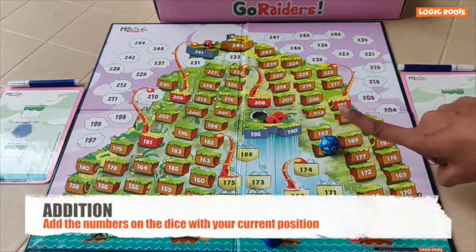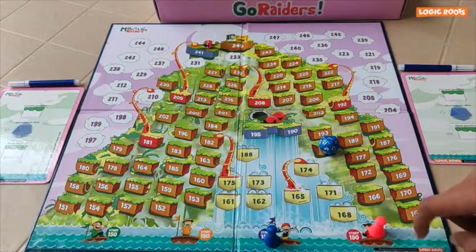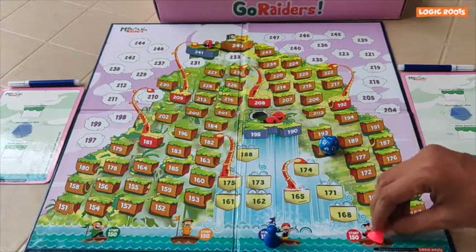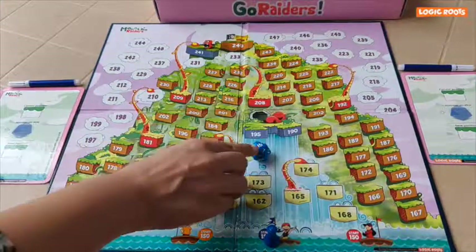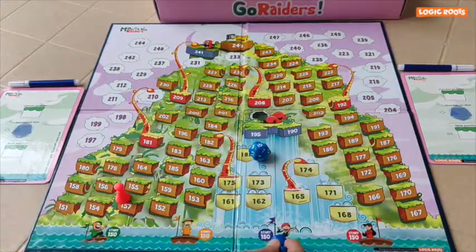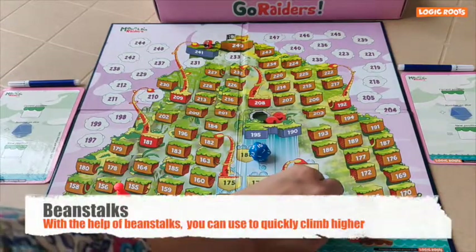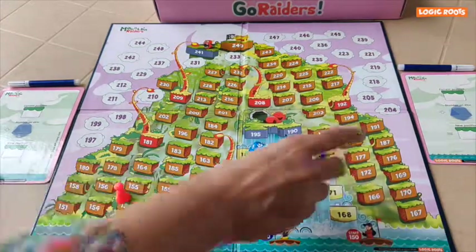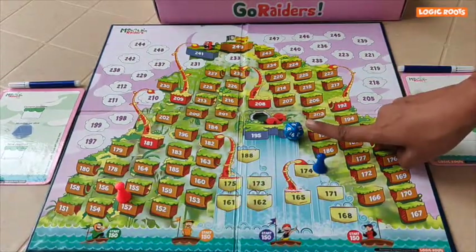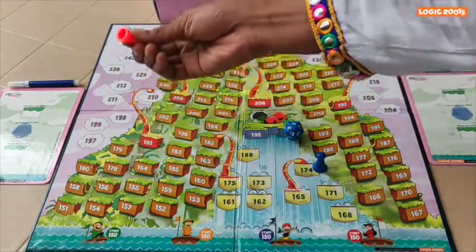I got 7. I am at 150, so 150 plus 7 is 157. I got 15. 150 plus 15 is 165. Yay! I landed on Beanstalk, so this helps me climb higher on the mountain. I got 9. 157 plus 9 is 166.